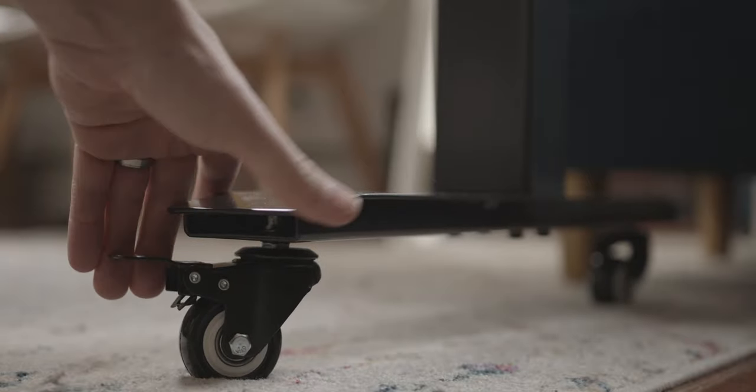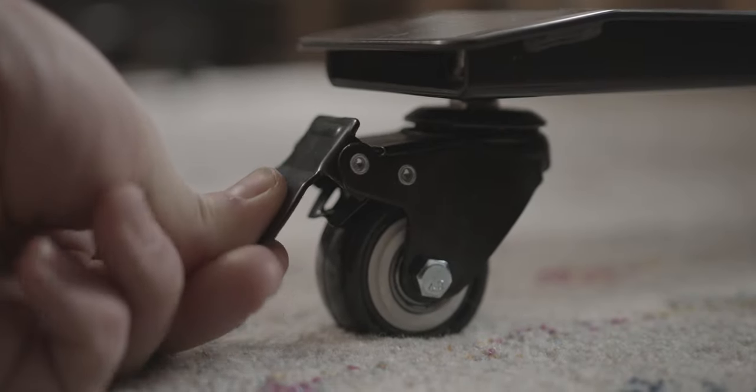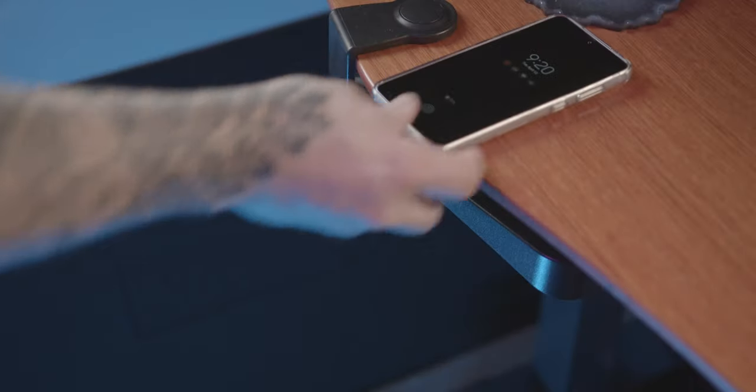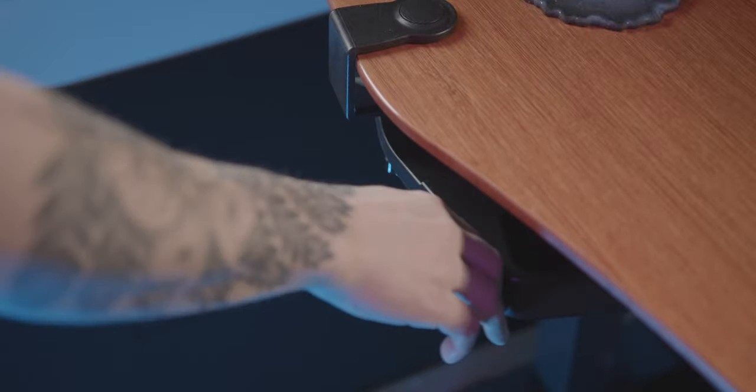On top of sending me the desk, they sent me some neat extras - casters so I can actually roll this thing around whenever I want, even into another room, though I'm tethered by cables. They also sent me a little swivel tray that runs for about $33 but goes on sale for around $25. It goes 360 degrees and you can put whatever you want in there - your keys, paper clips, pens, your phone, your Xbox or PS4 or PS5 controller if you're lucky enough to have one.